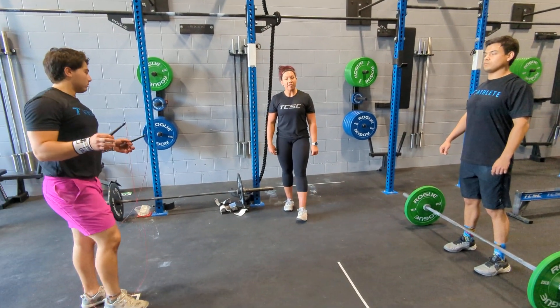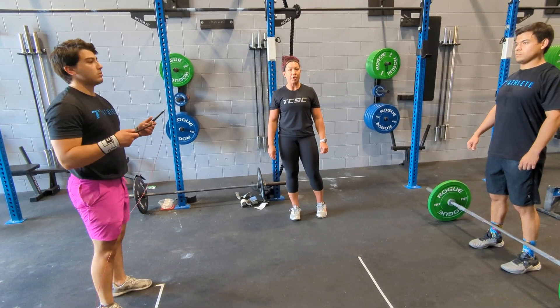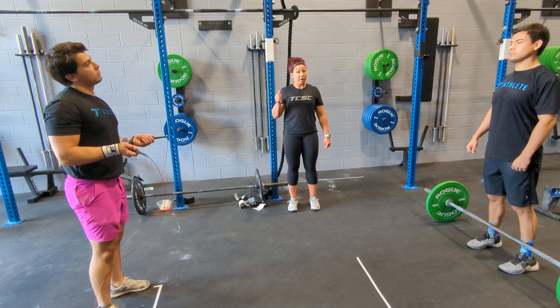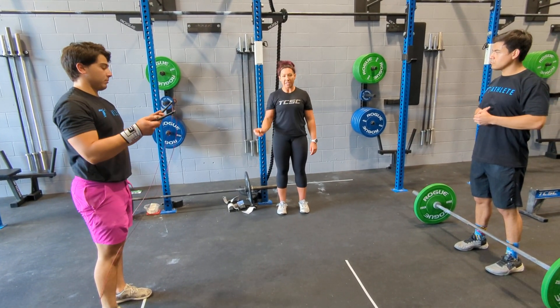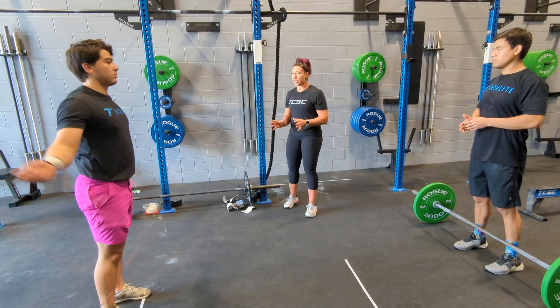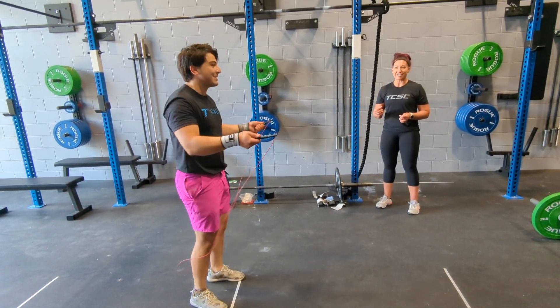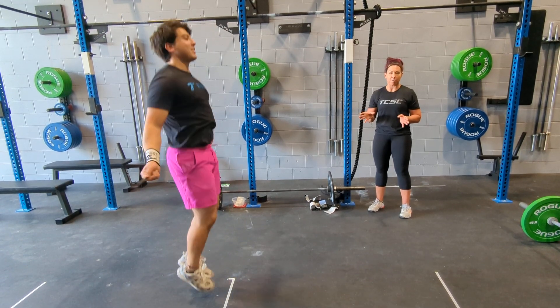Hey everybody, welcome back. For the intermediate and recreational division for workout number three, we are going to have either double unders for the intermediate division or single skips for the recreational division and deadlifts. The workout is going to start with split double unders for the intermediate division — you're going to have 50 double unders and you can split them as you see fit with your partner.